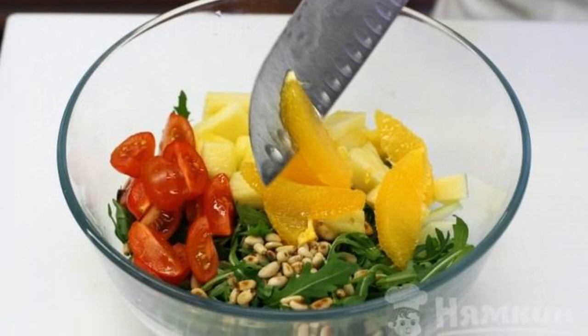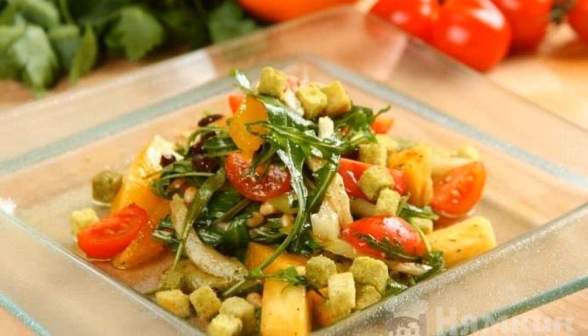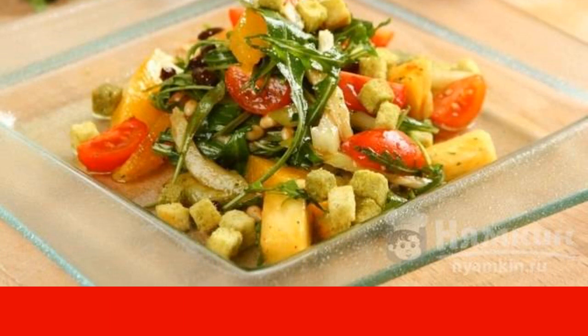Combine all the chopped fruits and vegetables, then add the arugula and nuts. Before mixing, add a little olive oil and a pinch of salt. Transfer to a plate and sprinkle with croutons just before serving.